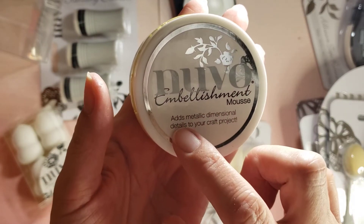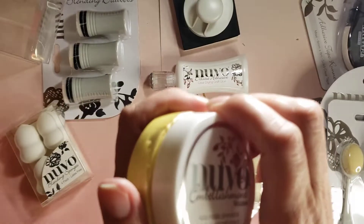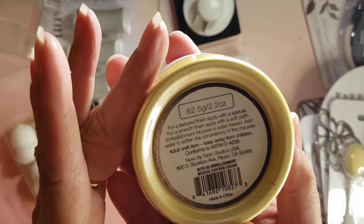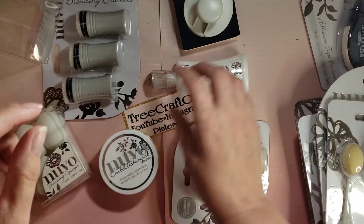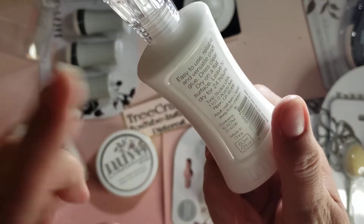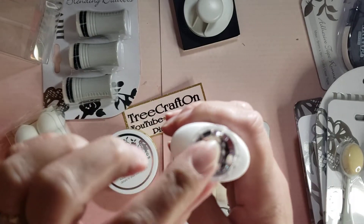This is embellishment mousse — it adds metallic dimensional details to your craft projects — and this one is in custard cream. And last but not least, a deluxe adhesive clear drying craft glue. I've been wanting to try this, and I really love the Nouveau stuff that has diamonds on it.